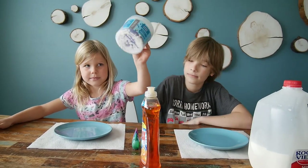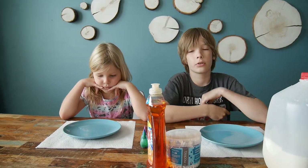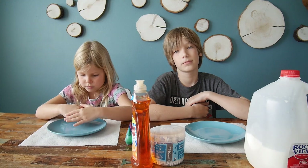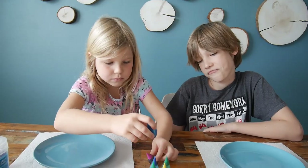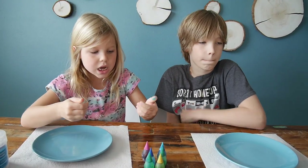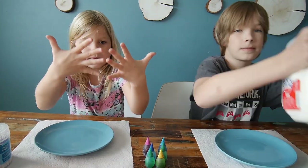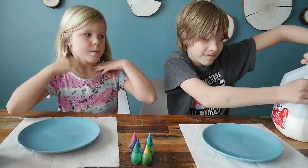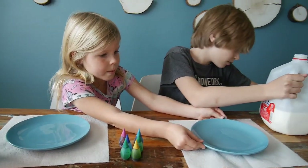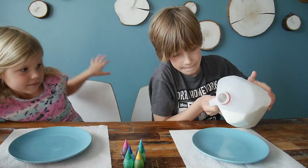And cotton swabs. This is the experiment that kids ask their parents to do because it's the most simple one. This is actually a very easy experiment, but it's beautiful and cool, and you don't need many supplies — the best for quarantine. We're taking milk and using a shallow dish.